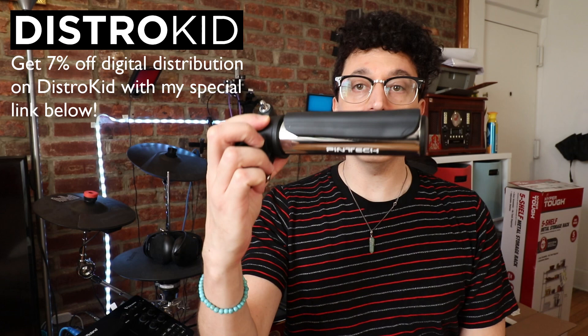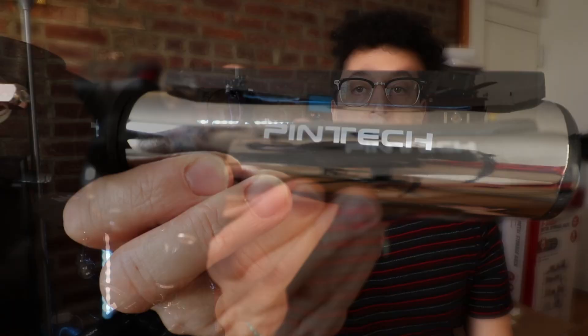Hello YouTube, it's Justin aka DemonicSweaters here with another electronic drum product review. Today we're taking a look at the Pentech NR6 electronic trigger. This is a really cool tubular shaped trigger that comes in two varieties: a black one and a chrome one. I'm holding the chrome one right here, and I actually have the black one already set up on my kit. You might have seen me playing it in some videos already.